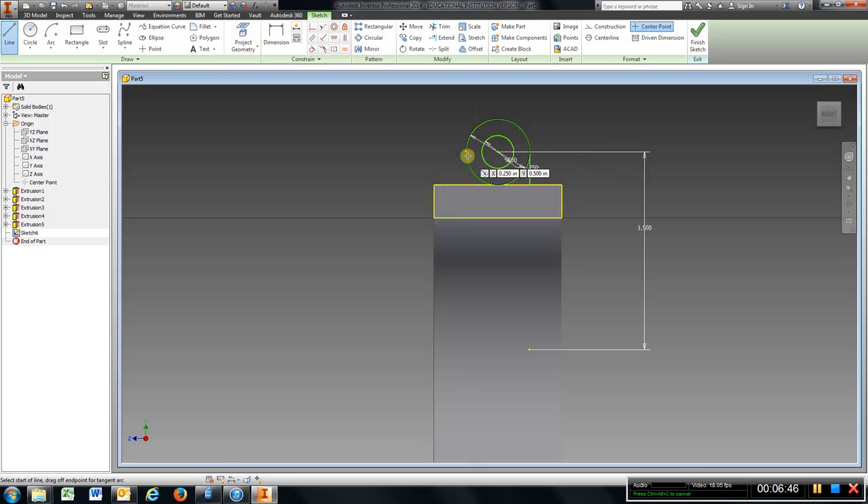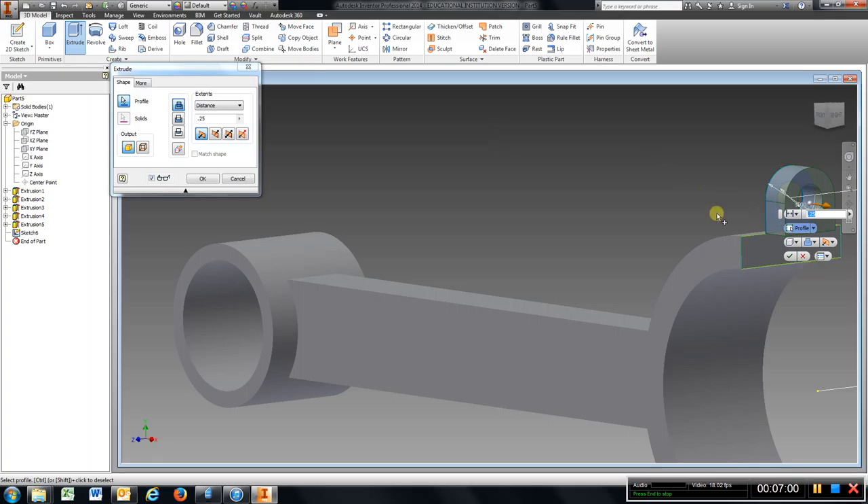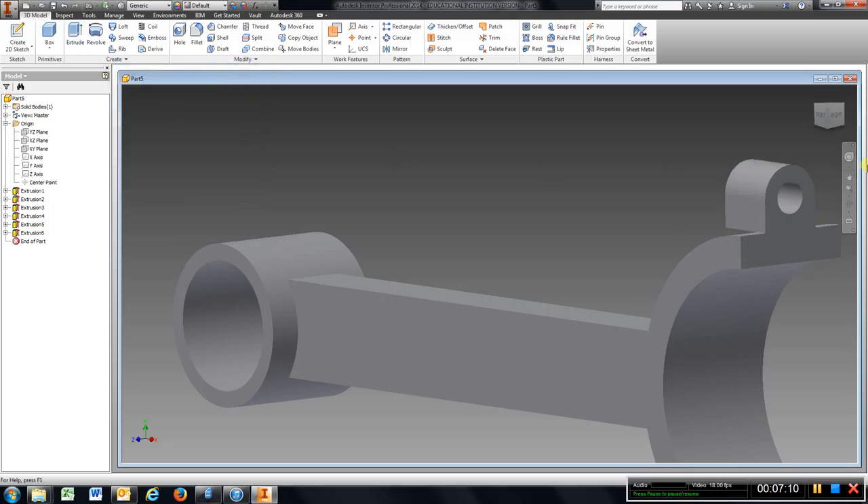I am going to zoom in a little bit, go to trim, trim off that circle arc, and that circle arc. Turn it around, finish sketch, extrude, change direction — we need to go back a half inch. OK.